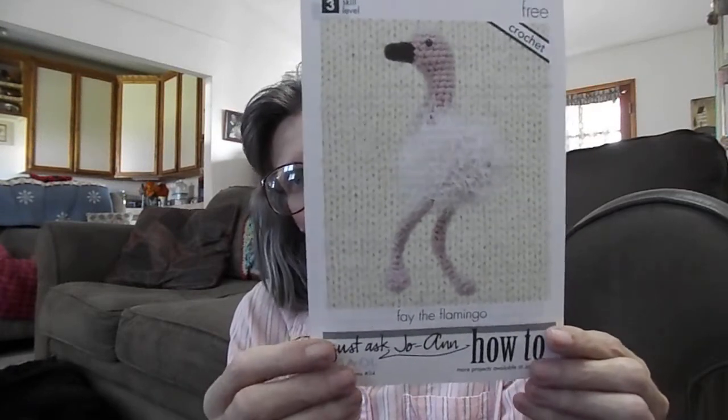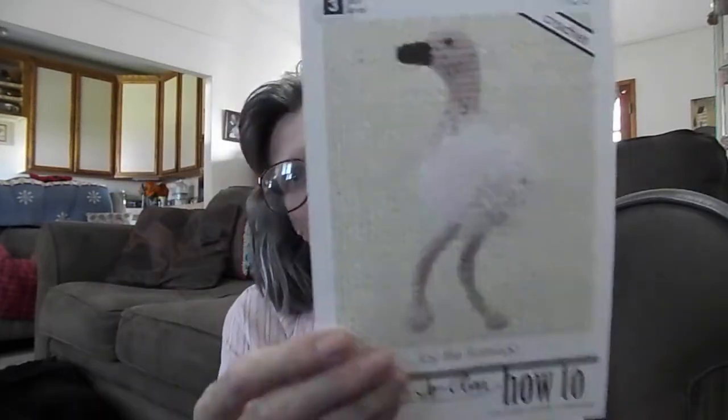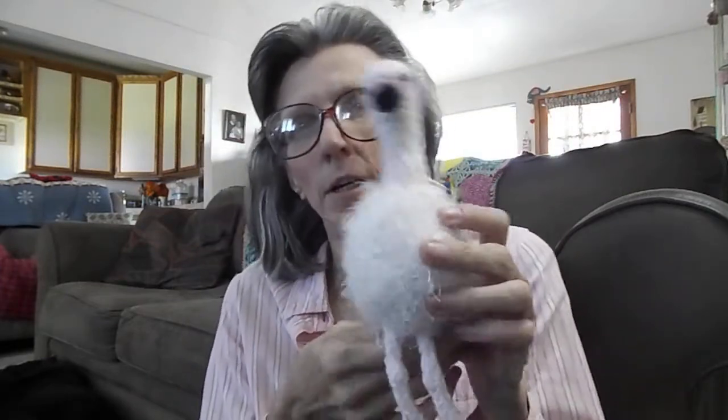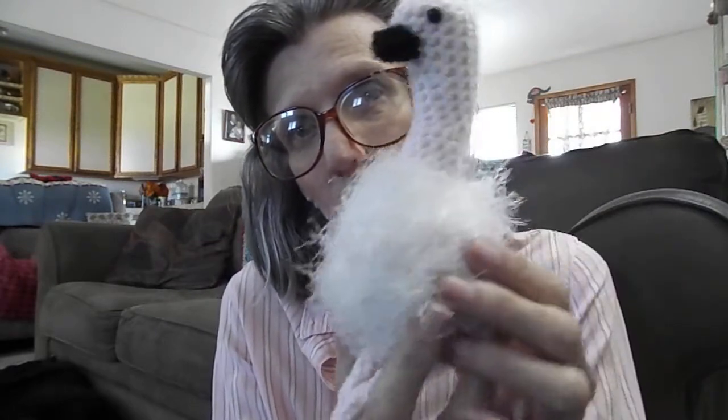Faye the Flamingo was a free pattern from Joanne — I got it in the crochet swap box and it was really easy and really fun. Here is what it's supposed to look like, and here is what mine looks like. I used baby pink — I think it was a burnout soft pink — this is the white, or it's called Walt's Fun Fur, with a black beak and safety eyes.